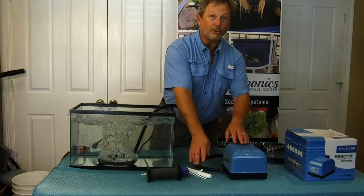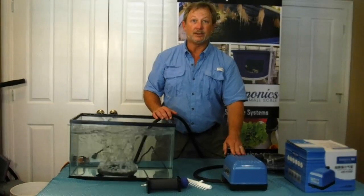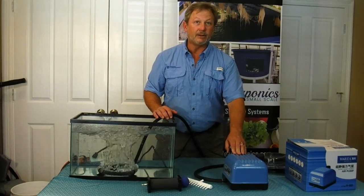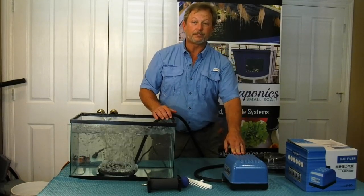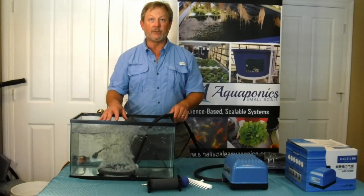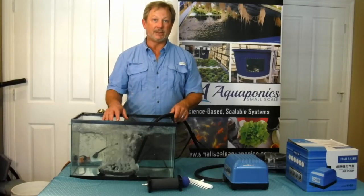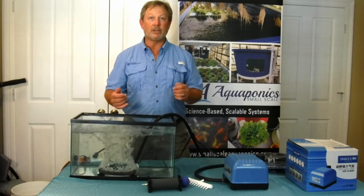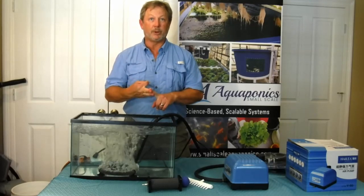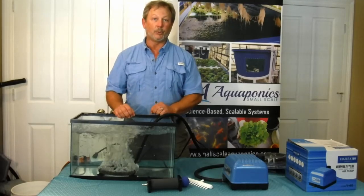This compressor is $100 — you can't beat that price. It's a fantastic model, and again that's a Blue Diamond V60 compressor. The diffusers themselves are $7, and you can't beat that price either. So if you need some aeration for your aquaponics, for your hydroponics, or for your small aquaculture system, this makes a really nice solution.